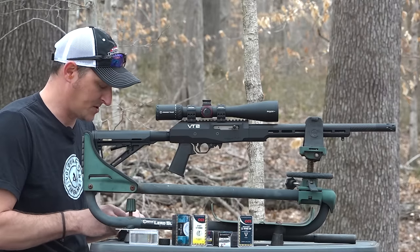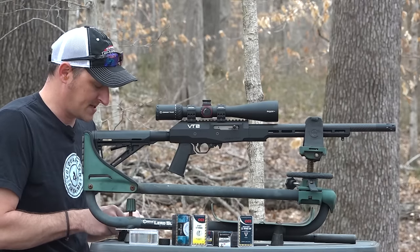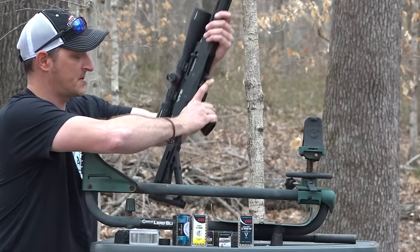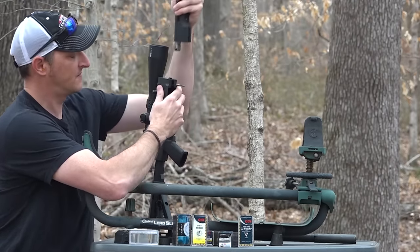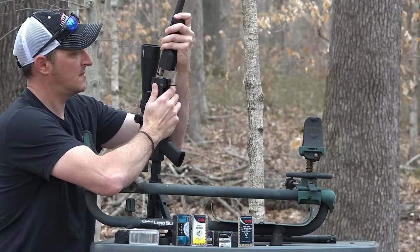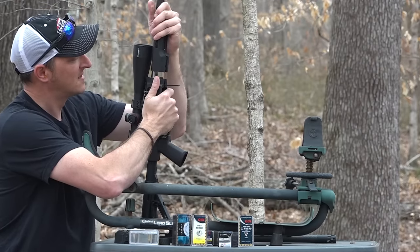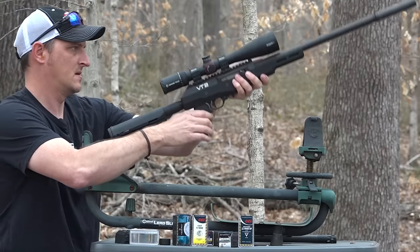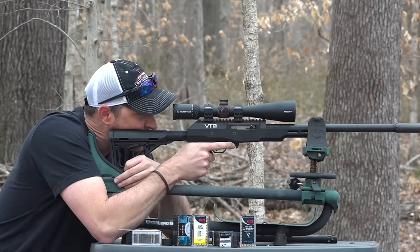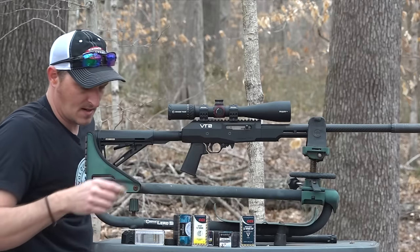I've got a big piece of steel down there at 100 yards and I'm just going to try to print on that steel to see where I'm hitting. I know I'll have to go way down with this ammunition. Taking it down is simple - press the button on the side, flip the lever, and with the 17 HMR I'm going to shoot it suppressed. The machining on the Vokortsyn is so tight - everything fits perfectly.